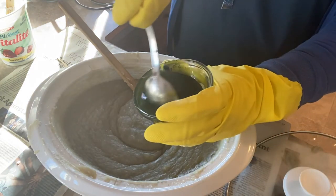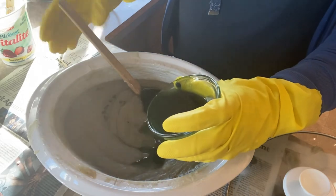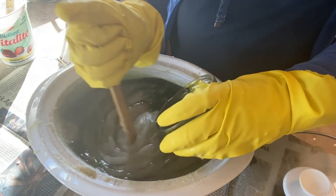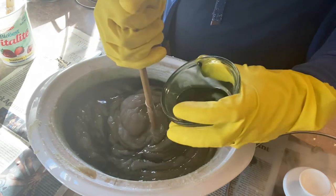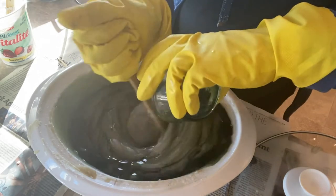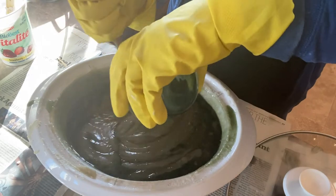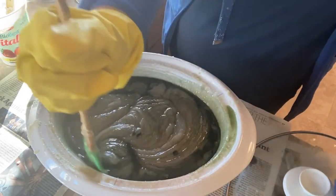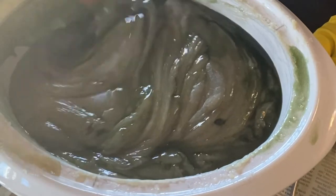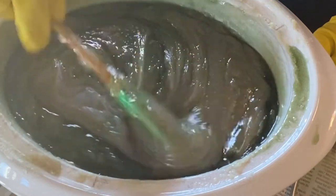The super fats contain shea butter and my infused oils along with the green colorants I've added. The benefit of adding the super fat after the cook is that all these oils and fats will not lose their skin-loving properties because they did not go through the saponification process. The result is you end up with a beautiful moisturizing body bar that your skin is going to love.